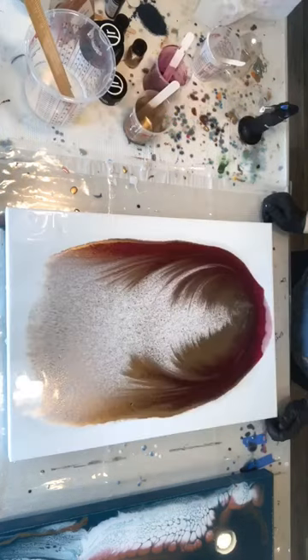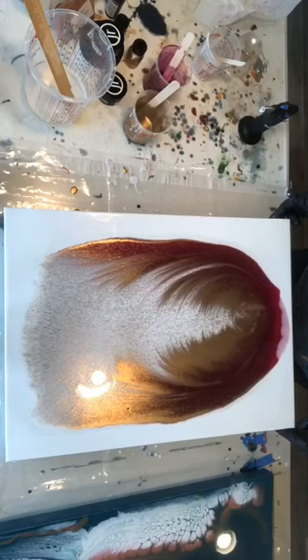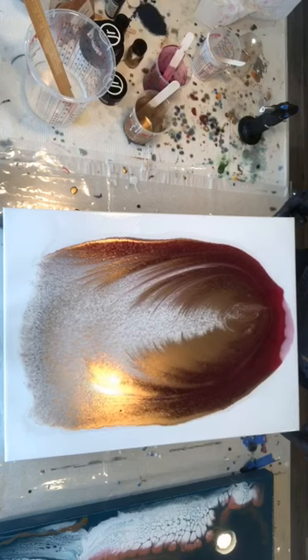Another thing that I forgot to mention is I did put clear resin on the canvas prior to pouring. I also heated it up just so that it would be a little bit more fluid.